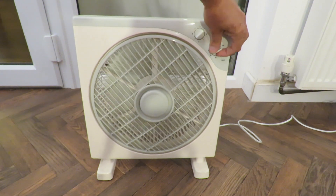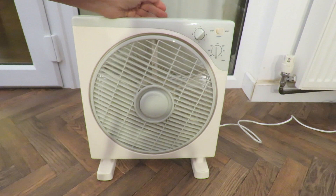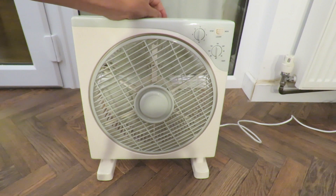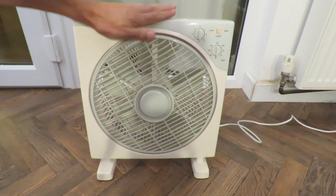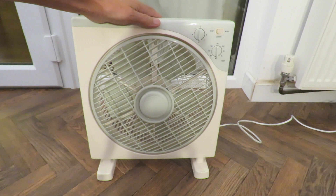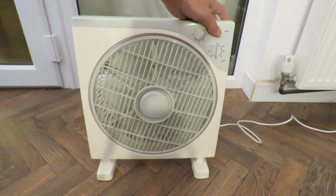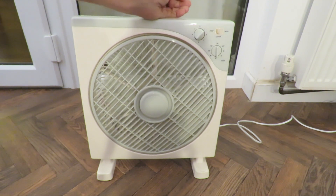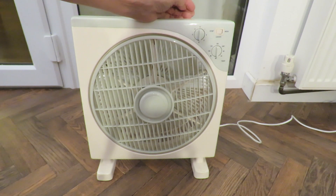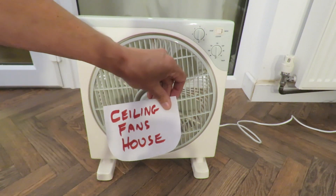It won't go any further that way, it'll go the other way. And that's it. I like this one, it's quite handy. You can leave it on the floor in the bedroom. So there, another fan — Ceiling Fan's House.